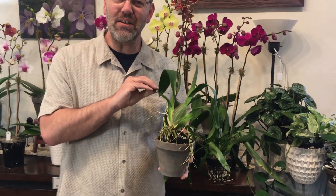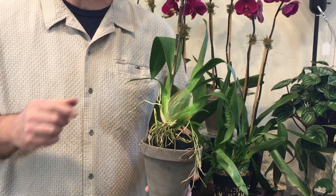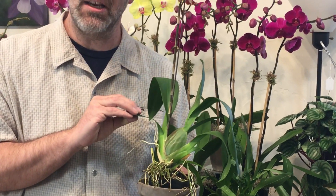This guy right here is an Oncidium. You can tell quickly by the big grassy leaves and the pseudobulb — those are some of the most telling characteristics on whether you have an Oncidium.